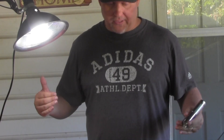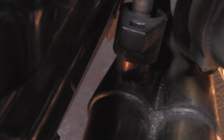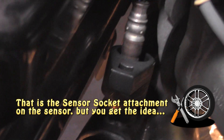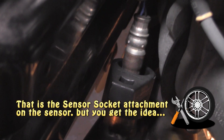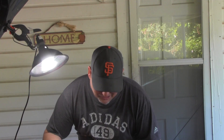All right, so the car's up in the air and this is not going to be easy. You guys look right down there — I can see the O2 sensor, and there's just a crap load of stuff between me and it. So we're going to give this a shot. This is going to be probably the hardest thing I've tried to do yet on this channel, so hopefully I succeed.